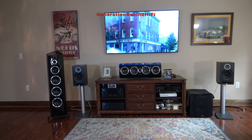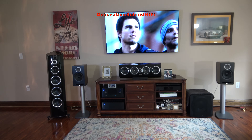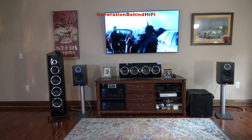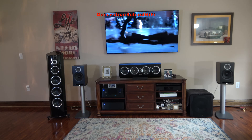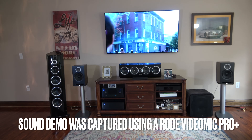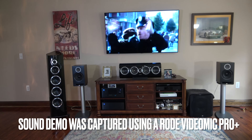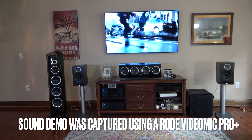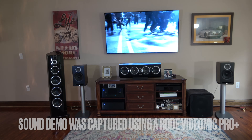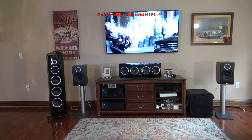I was especially impressed by small nuances like background chatter and foot traffic audible during the scene. Dialogue from actors and actresses was clear, natural sounding, and very easy to understand. Here's a quick sound demo of the Elac DBR62 speakers in action — only the DBR62s and my SB3000 subwoofer will be playing during this demo. Hopefully that clip gives you some idea of how the DBR62s sound in a movie setting — I was impressed by what they had to offer.